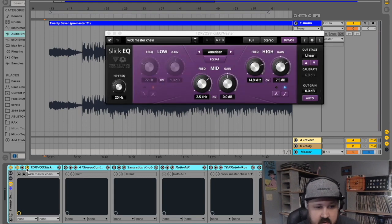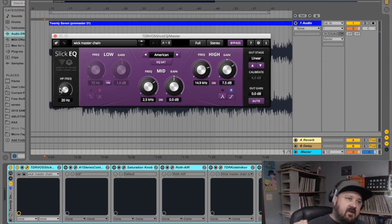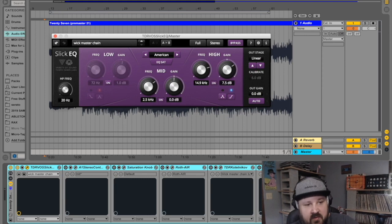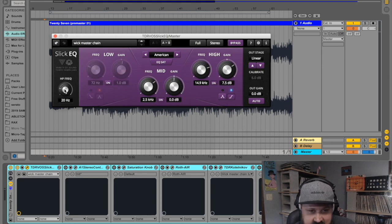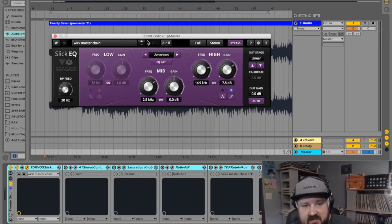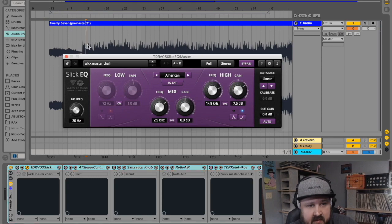First in my mastering chain is the Tokyo Dawn Slick EQ. The first thing I'm doing is using the high pass filter — I'll put that on 20 Hz, which cuts all the remaining mud out of the mix. Some people roll this up to 30 Hz because that's about where our hearing cuts off, but I like to take it down to 20 to be safe. All I'm really doing with this mastering EQ is boosting some highs. Here's what it sounds like without it — that brings up some nice crispy top end.